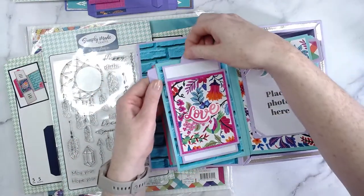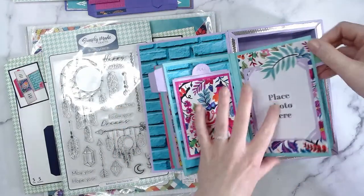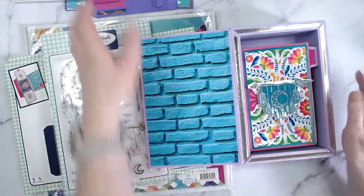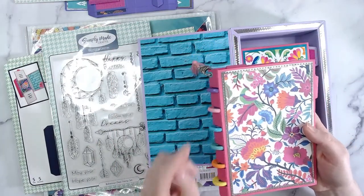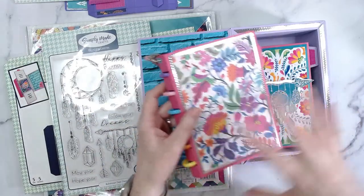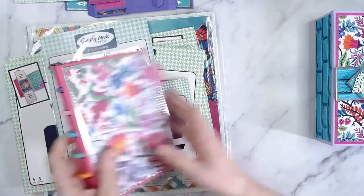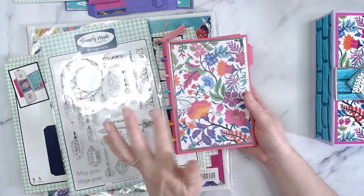This is basically a starter kit if you're new and don't know where to start. You get everything in this bundle to make the presentation box for the small album — you get the small album papers and the dies to make all of this. The place photo mats are not included, but you even get the inserts here as well. The tutorial is on the Simply Made Crafts channel.